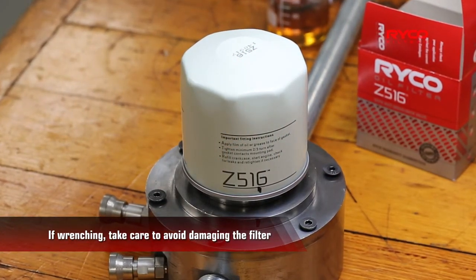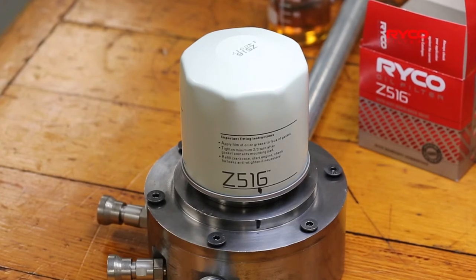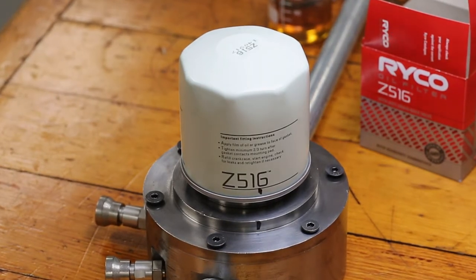At this point, you can start the vehicle and check for leaks, but if you've followed the instructions correctly, you should be good to go.